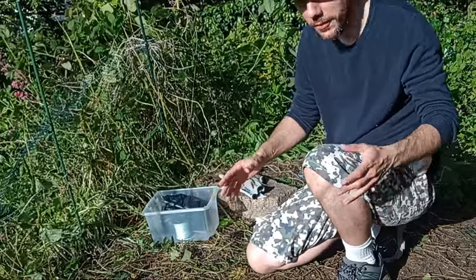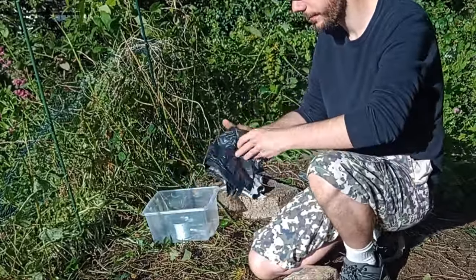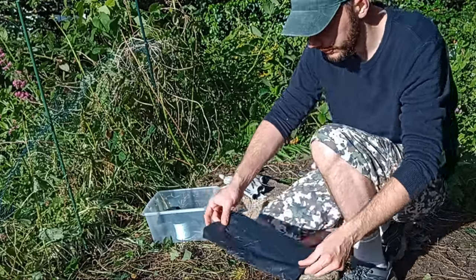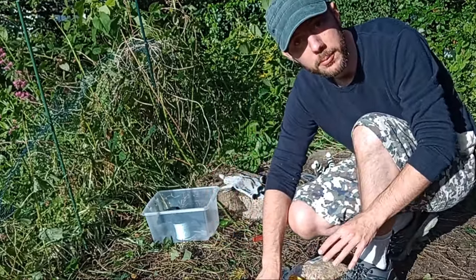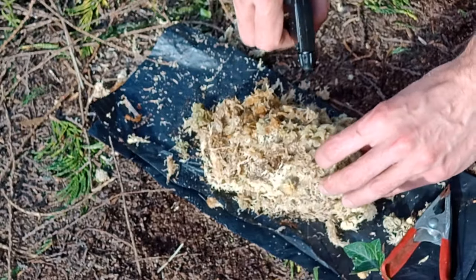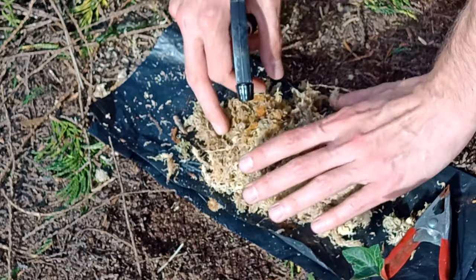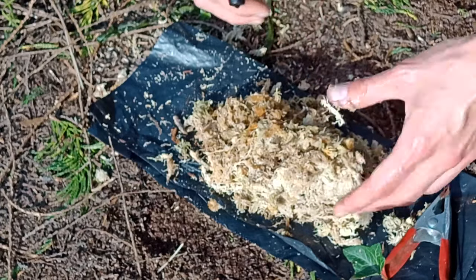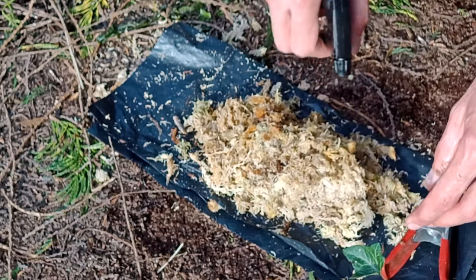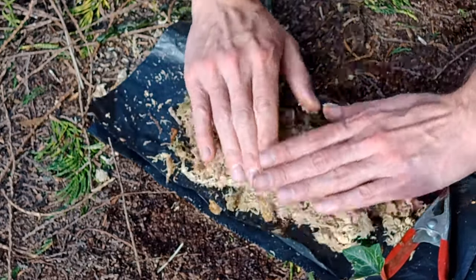Back on ground level, this is where the sphagnum moss comes in. Take one of your sheets of plastic — a bin bag cut into strips — place a bit of sphagnum in the middle and spray it with the spray bottle to make sure it's thoroughly wet. You could soak the moss in a bucket first, but I find that makes it too sopping wet and hard to manage. I prefer to just dampen it with the spray bottle and spread it around a little bit.